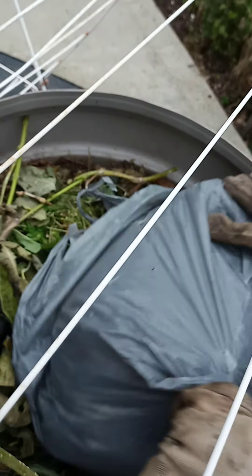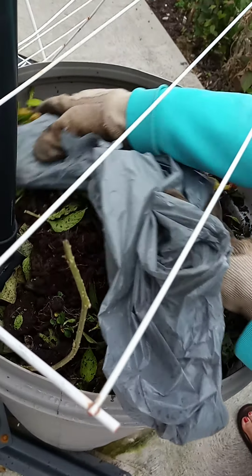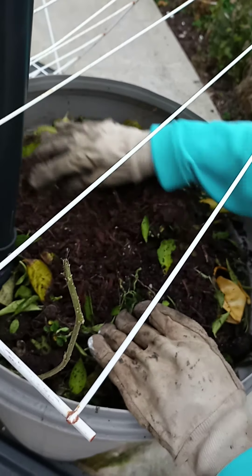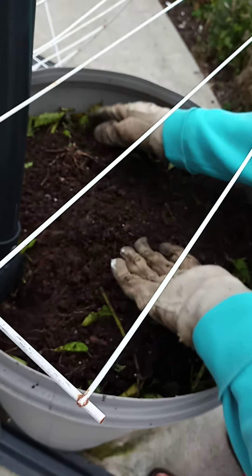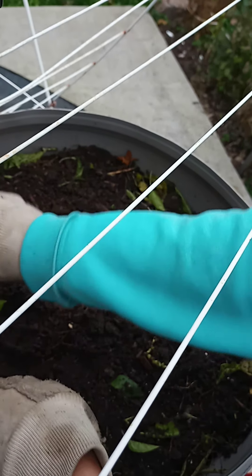I'll get the soil here. This garbage container or garbage bin has a small hole underneath for drainage. Now it's covered with the dirt and other stuff, so there is no more smell. I can either cover it with the lid or just leave it.